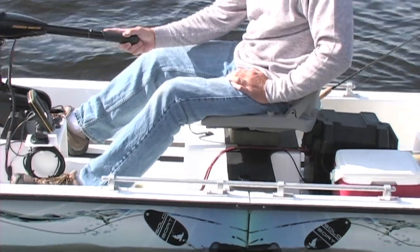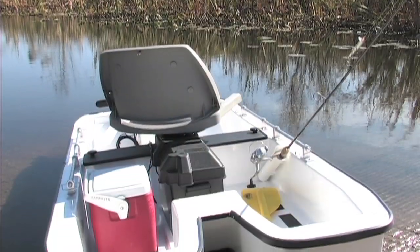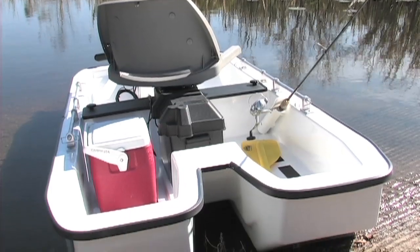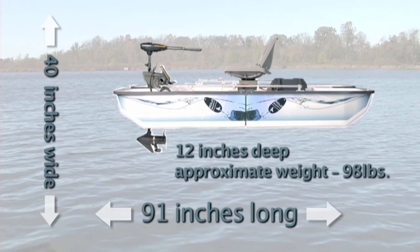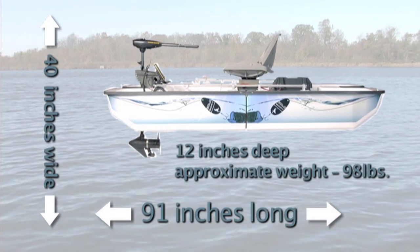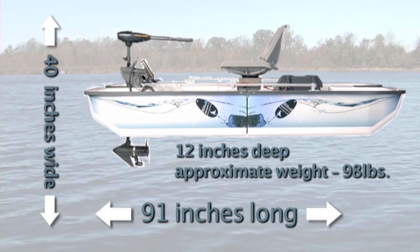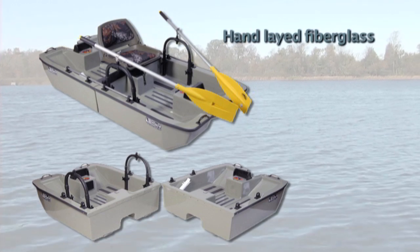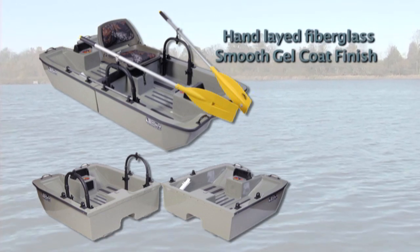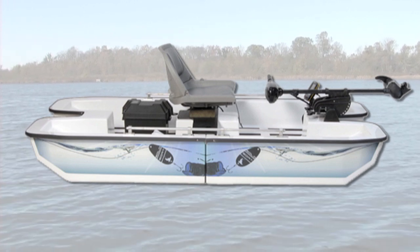What about construction? The SoloBoat has a highly stable casting platform. Its twin-hull design makes the SoloBoat ideal for those small lakes, rivers, and ponds. The SoloBoat is 91 inches long, 40 inches wide, and 12 inches deep, and weighs approximately 98 pounds. Each SoloBoat is carefully made with hand-laid fiberglass and a smooth gel coat finish. At SoloBoat, attention to detail is our top priority.